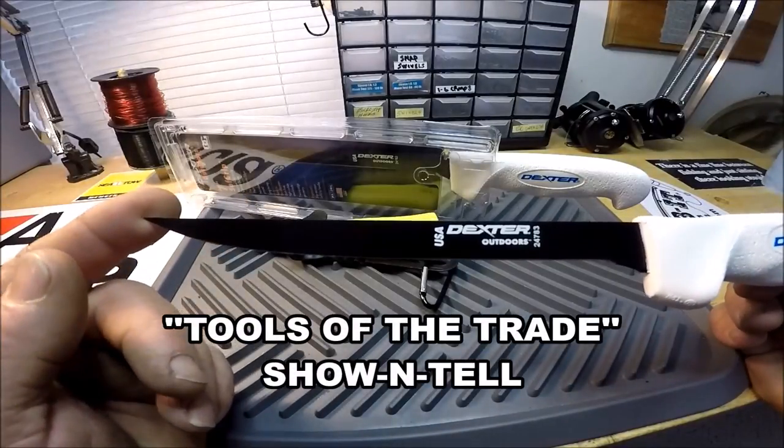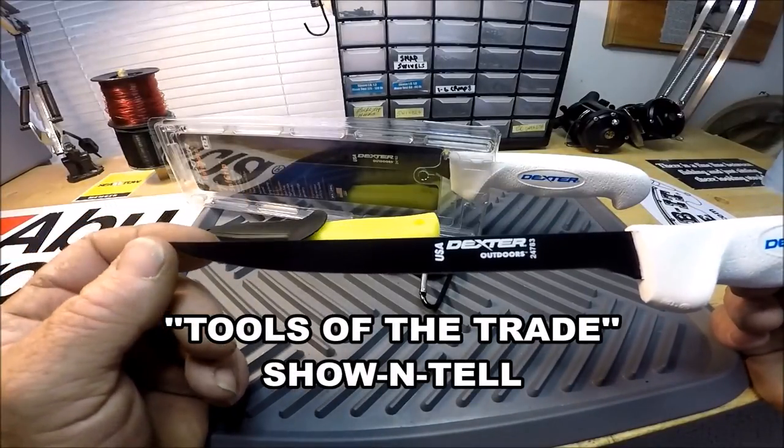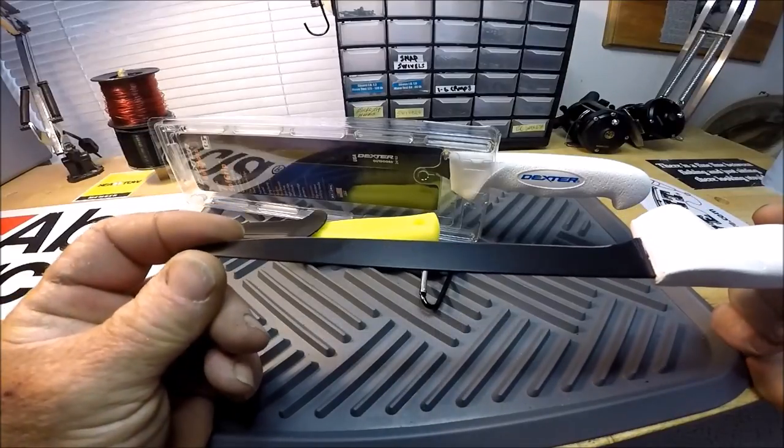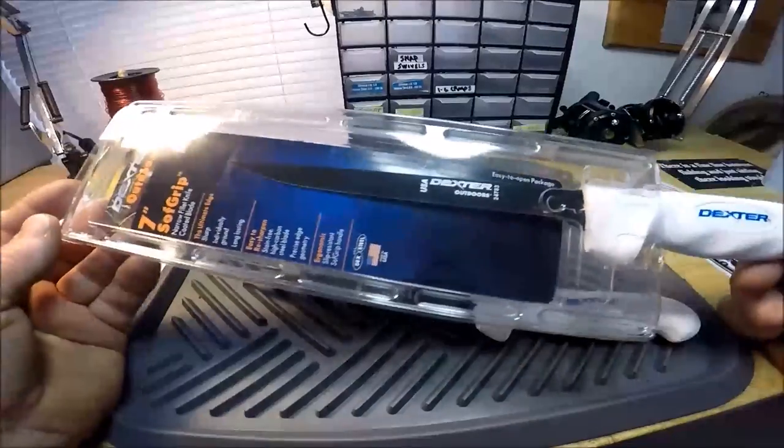This is a show-and-tell, not a review. I've never had one of these before — I have them now — and here's the package it comes in.